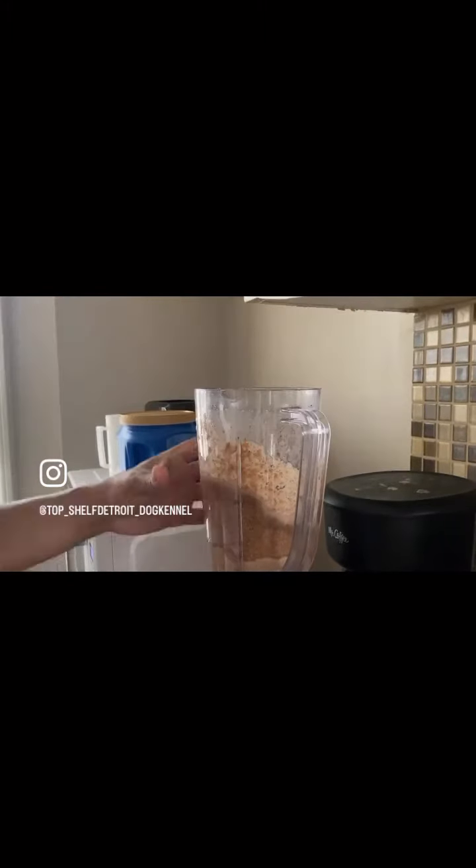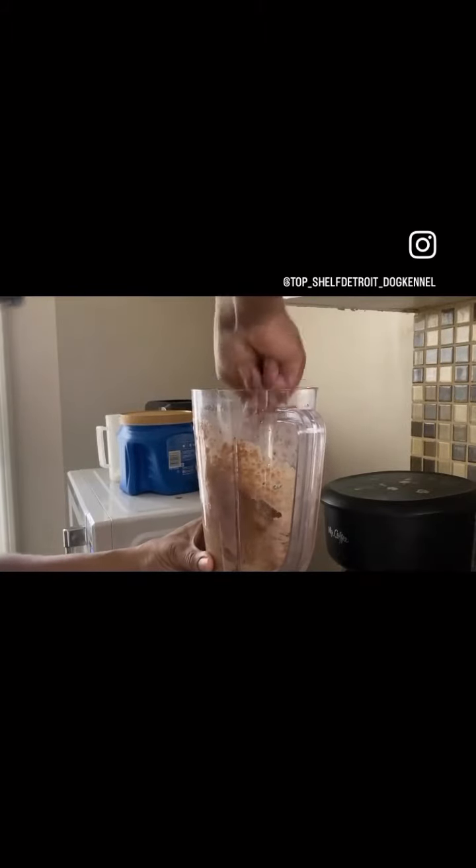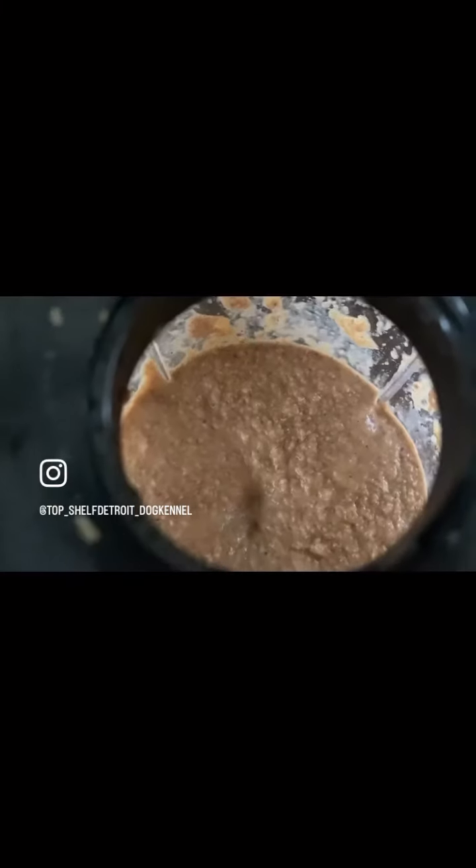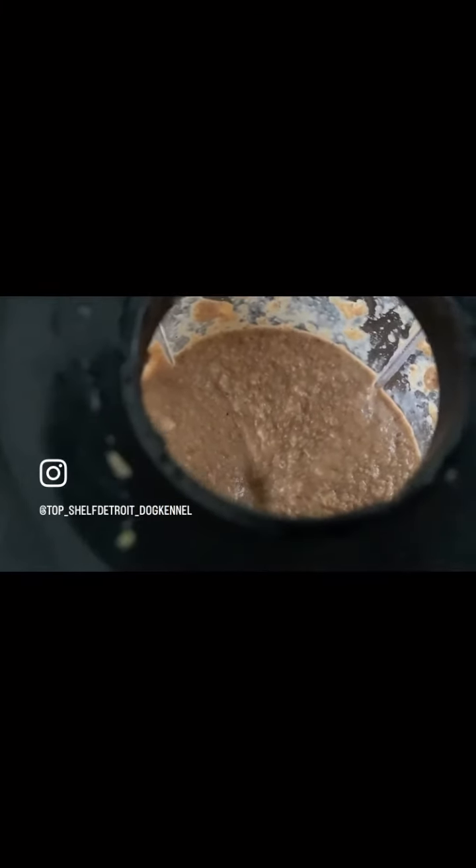You blend that up right there. You might have to get in there, because this stuff is thick, man. So you got to get in there, hit it again with the blender. Throw the top on there and blend that up one more time. You want it to look a little something like this when you get to it.